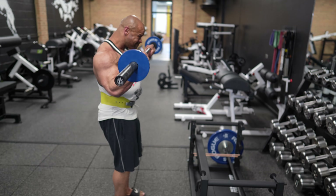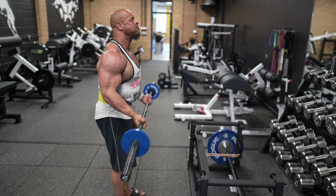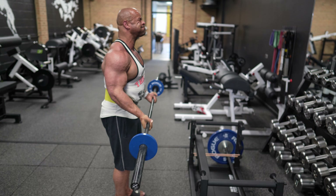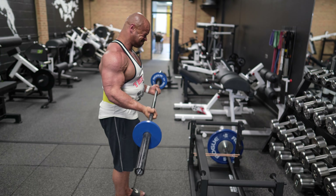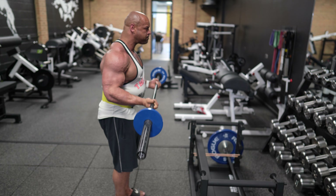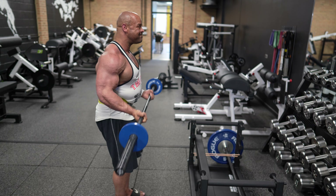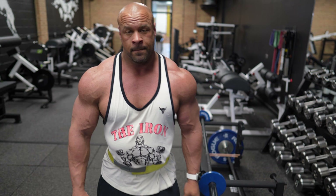I'm doing curls here with 55 pounds. I know I can do way more than that, but what we are trying to do here is stimulate, not annihilate — as the great Lee Haney once said. Same thing for biceps. We're squeezing for a two second count at the top and then three seconds on the way down. Also something worth noting: look at my elbow positioning with relation to the bar — it is always behind the bar. When you get to the top, make sure that your elbows are behind the bar. And that's set — that's one round.